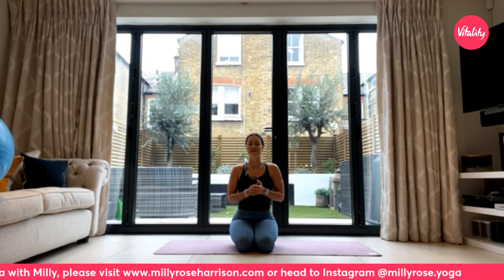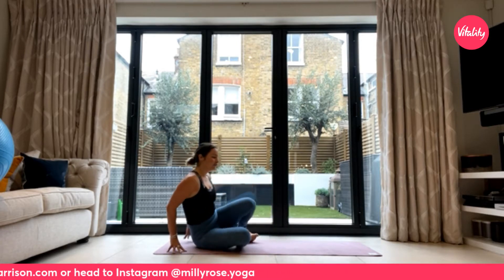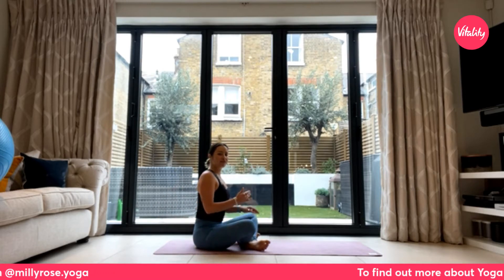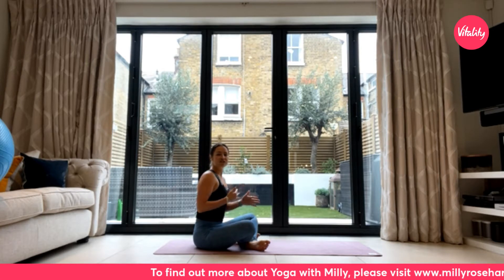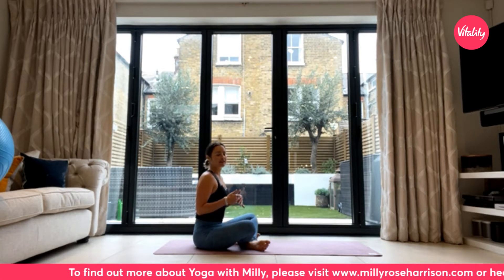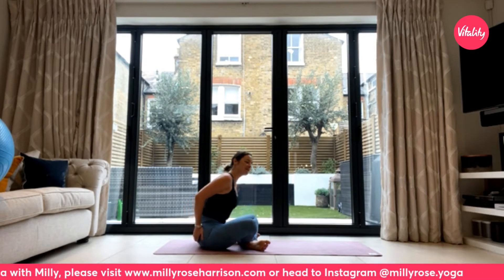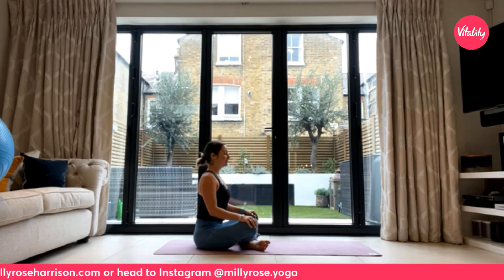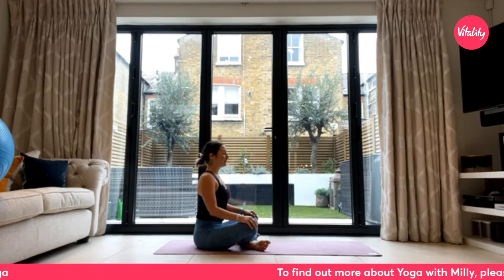We're going to start seated in a comfortable cross-legged position. If you have an ankle you usually cross over, maybe change it up and do the one that feels a little bit less natural. Sit up as tall as you can, removing the slightly fleshier parts away from your sit bones. Rest the hands lightly on your knees, stack the shoulders above the hips, and let your eyes close.